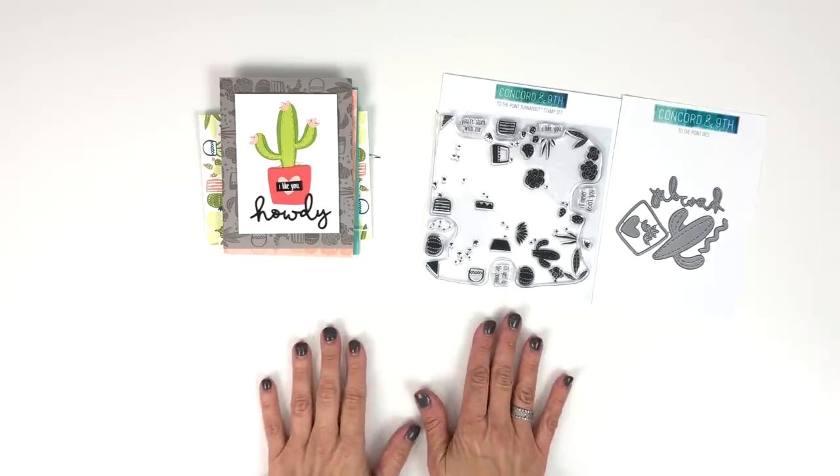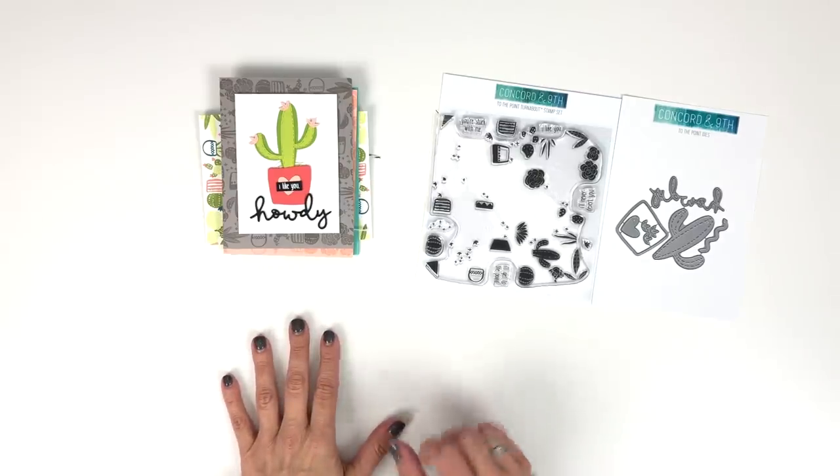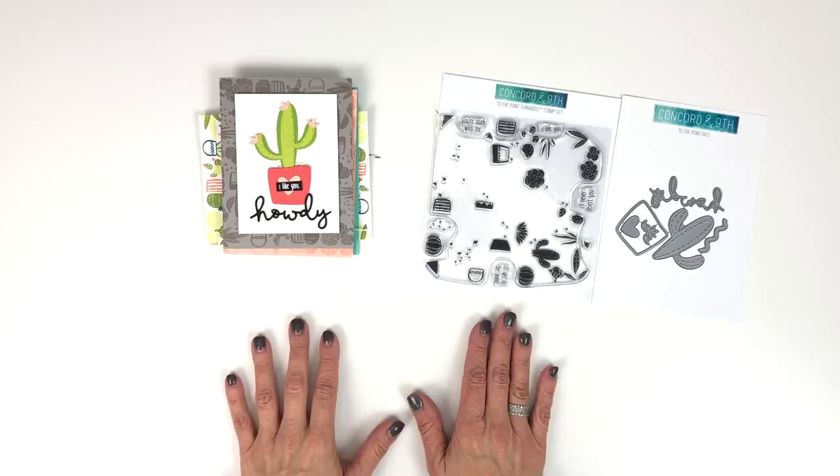Who's ready to send cards that get to the point? We cannot wait to see what you create.